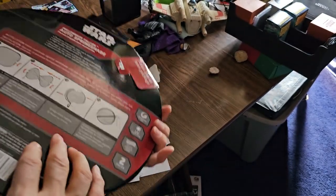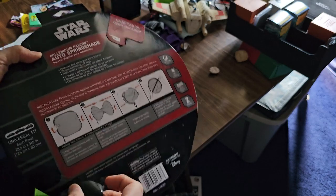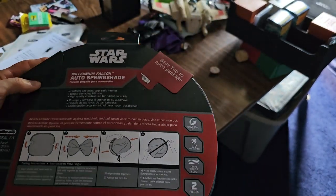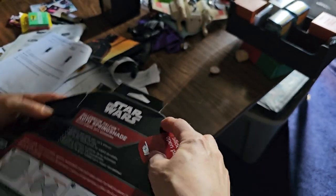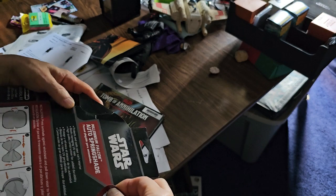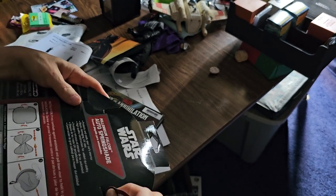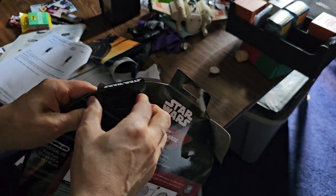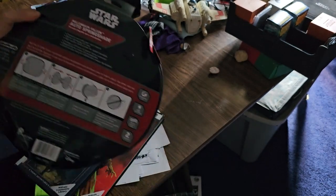We're going to open this carefully in case it's not perfect — gently slide the tab to open the package. Like that. Sorry about the light — the shades are drawn because it's so hot.